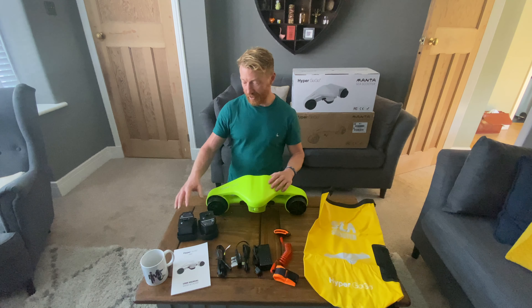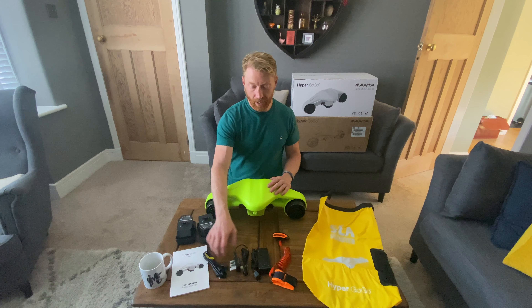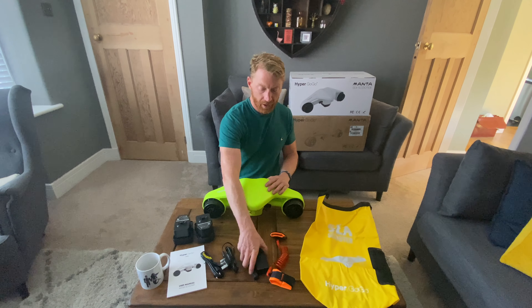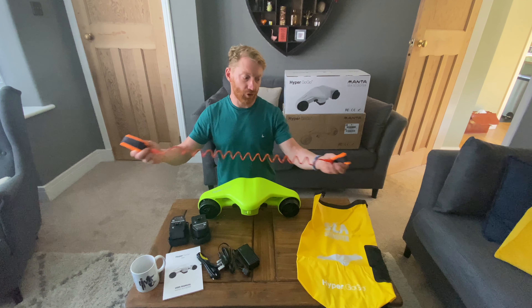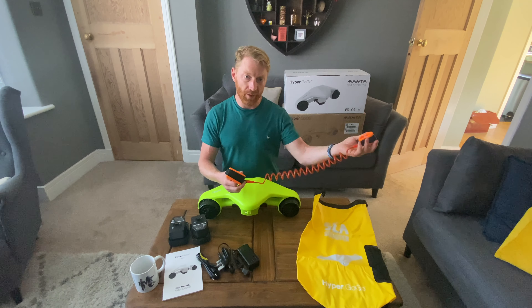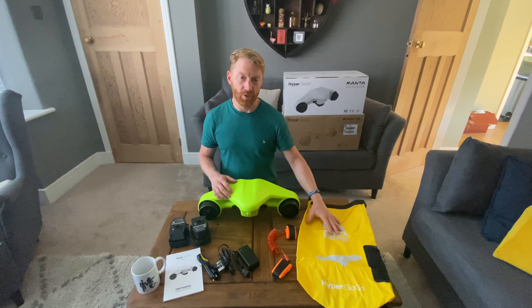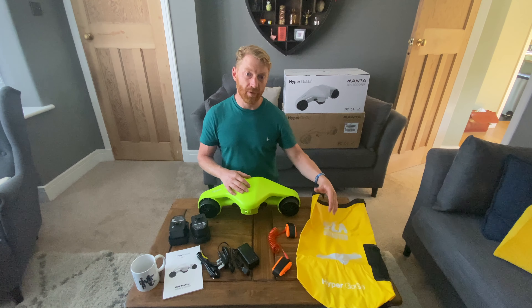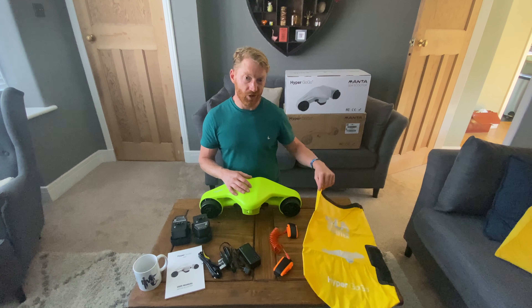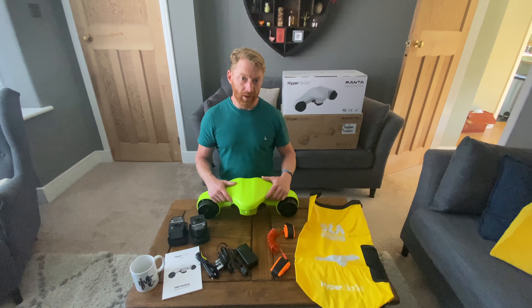The Hypergogo comes with two spare batteries, the normal user manual, and a Euro 2-pin and a UK 3-pin plug adapter to go with the charger. We've then got a leash that spreads out to just over a metre, so you can clip one end to your arm and one to the machine so you don't lose it. And then it comes with its own dry bag — it's a roll-top type dry bag where you clip it together, so it will not only float if it falls off your boat, it stands out because it's yellow, but it keeps it dry and dust-free, so it's nice and safe while it's in the bag.